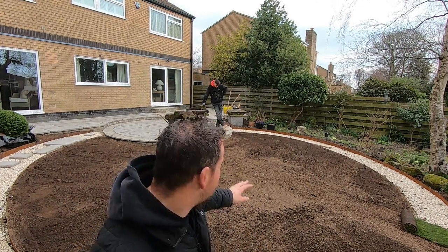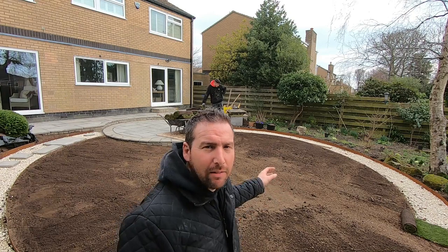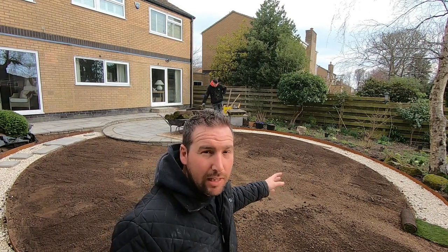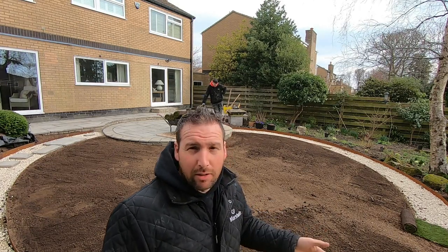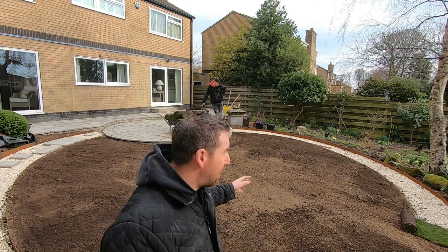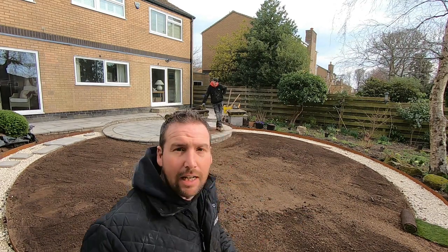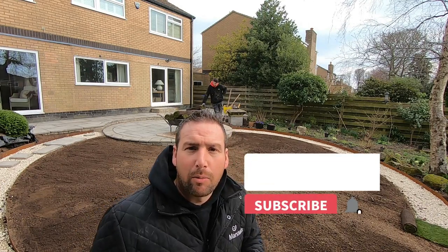We're back on the Sheffield garden build and today's the day we're going to lay the lawn. We've got about 50 square metres of turf going down. The original grass has been removed — if you've seen another video, we've rotivated it. We've had six tonnes of material: three tonnes of topsoil and three tonnes of grit sand to put a bit of drainage into the soil. We've prepped it all nice and level, we're going to start laying the turf and then cut it into the actual circle. I'll put it on time-lapse so you can watch us do that.